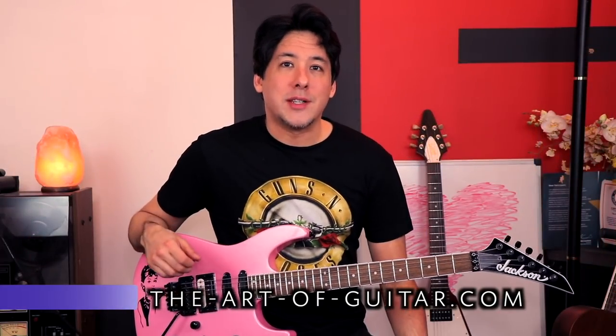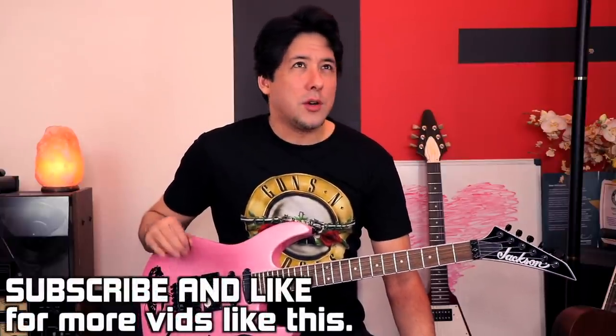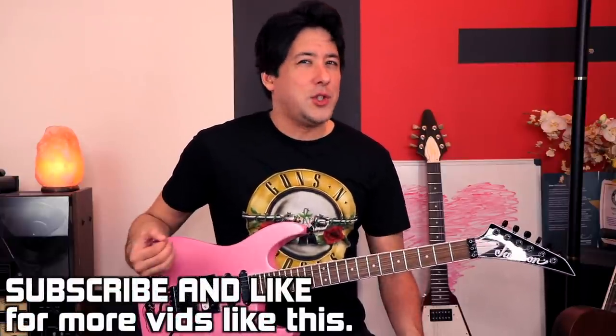Hey everyone, it's Mike here from the Art of Guitar. Today I want to show you how to do a bending technique that I don't see being taught very often on YouTube, and it's one that I've heard Zakk Wylde, Ted Nugent, and I believe even Slash has used this technique before.